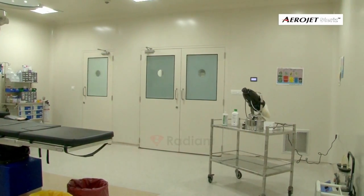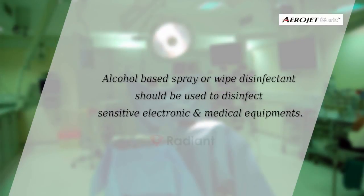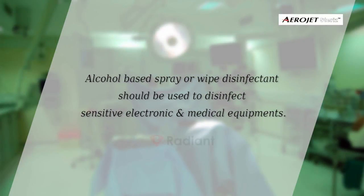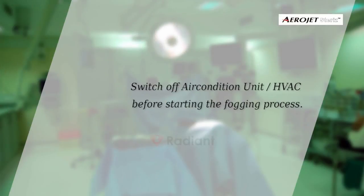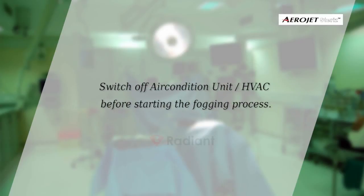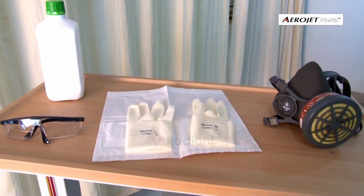and wiping with recommended disinfection solution. Alcohol and base spray or wipe disinfection should be used to disinfect sensitive electronic and medical equipment. Always switch off the air conditioning unit before starting the process. Use necessary safety equipment as recommended by the disinfectant label.